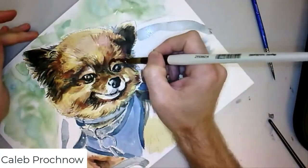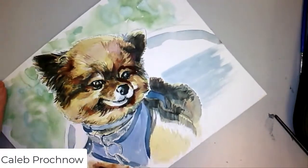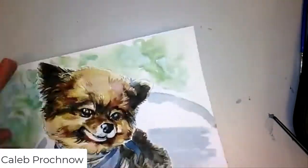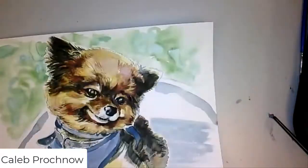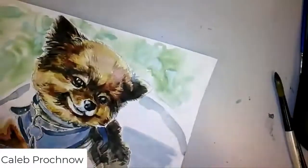I definitely simplified the background because I didn't want it to be the focal point at all. I wanted it to be back there and just be a nice backdrop for the dog, but not to actually even be readable.